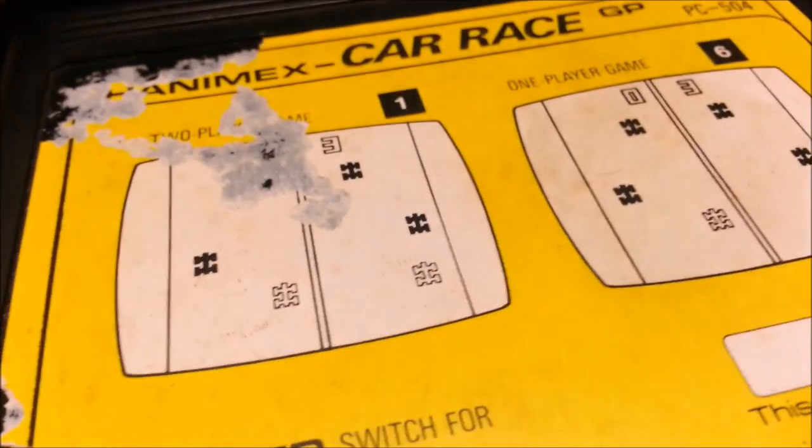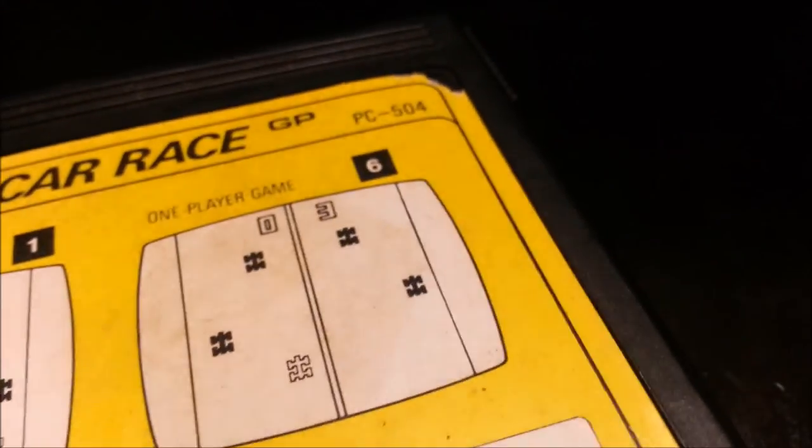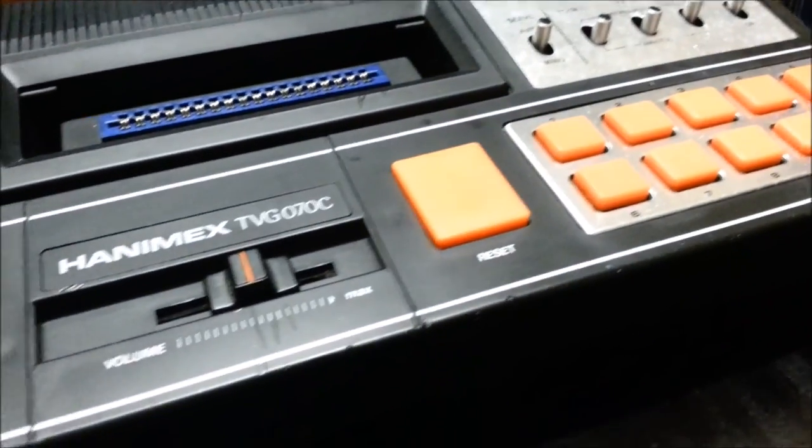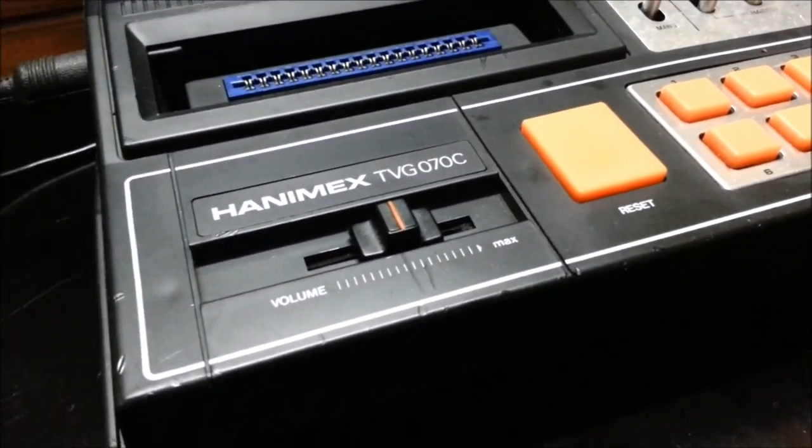It only has two variants of the game — one and six — which correspond to one and six. I really love consoles with lots of switches, buttons, dials, sliders, and toy ducks — but this one doesn't have the toy ducks, which is a bit disappointing.